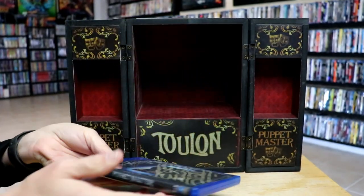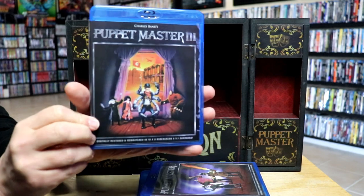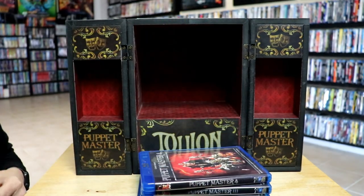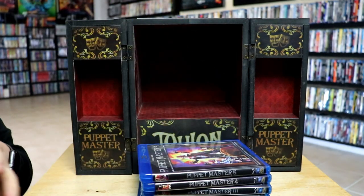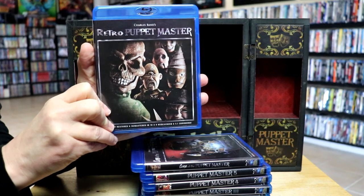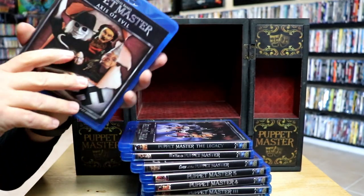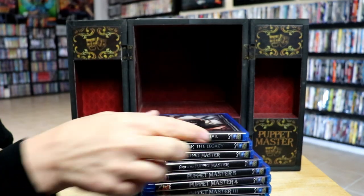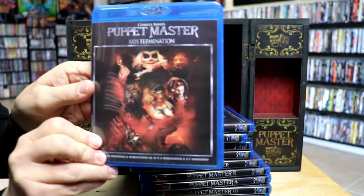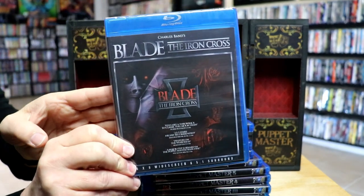And then we have all of the Blu-rays. We have Puppet Master, Puppet Master 2, Puppet Master 3 — really nice looking artwork on these — Puppet Master 4, Puppet Master 5, Curse of the Puppet Master, Retro Puppet Master, Puppet Master The Legacy, Puppet Master Axis of Evil, Puppet Master Axis Rising, Puppet Master Axis Termination, Blade: The Iron Cross.